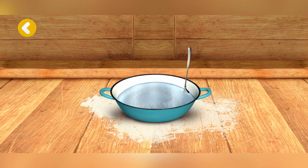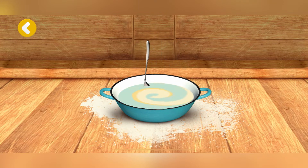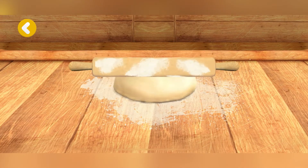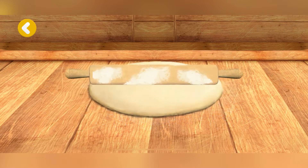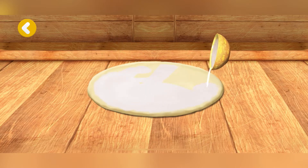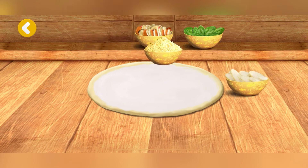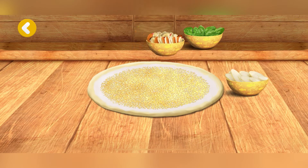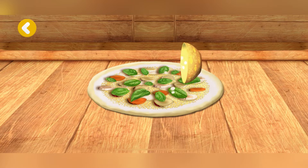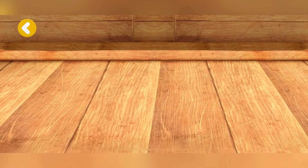Good, the dough is ready. Now let's mix everything. Let's flatten it now. Hurrah! It's starting to look like a pizza. Now it's time for toppings.